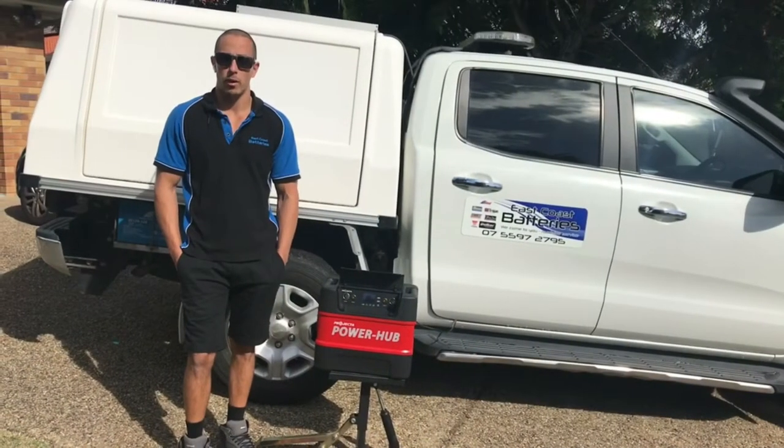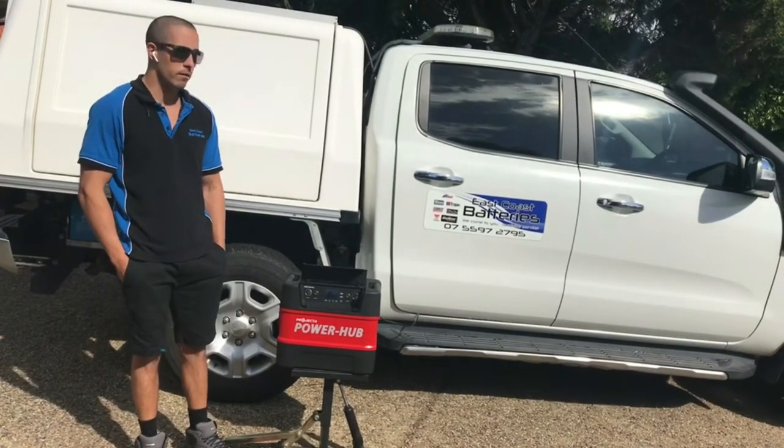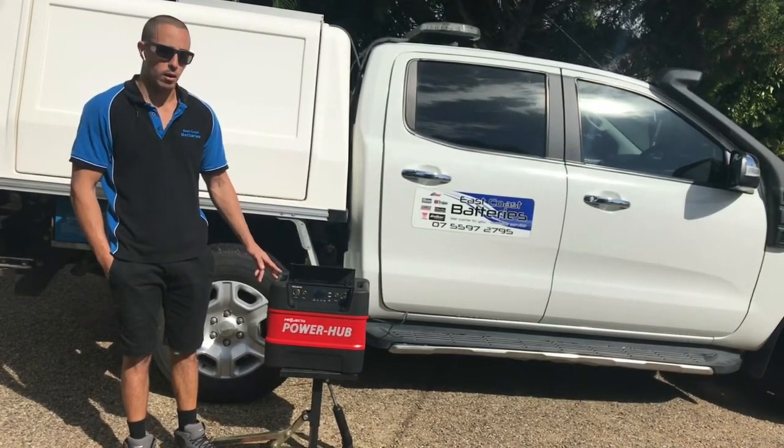It'll be pretty interesting to see what sort of run time we'll get out of it. We'll also do some tests with 120 and 125 amp hour AGM batteries, which is your more traditional setup that most people will be using. It'll help you know what you can get away with and how long you can expect to run your fridge. Stay tuned — it's just an update on how the Rely On lithium battery is going powering our fridge in the East Coast Batteries four wheel drive.